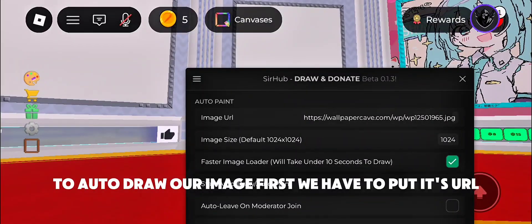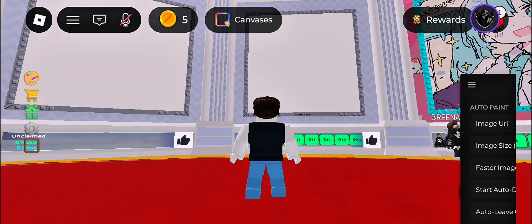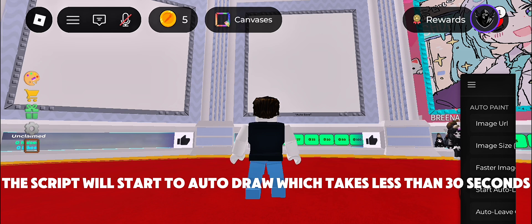To autodraw our image first, we have to put its URL. After that, we have to click the Auto Paint button. The script will start to autodraw, which takes less than 30 seconds.